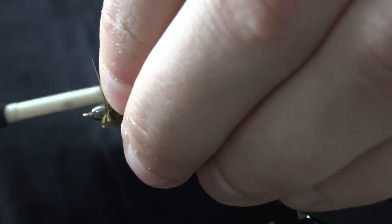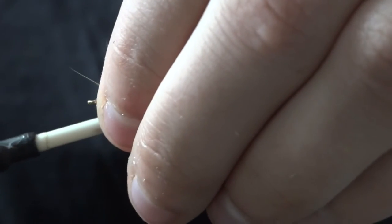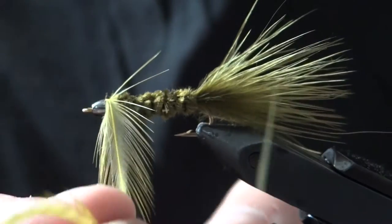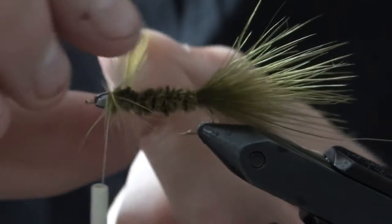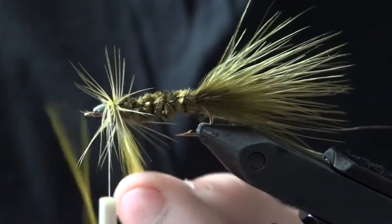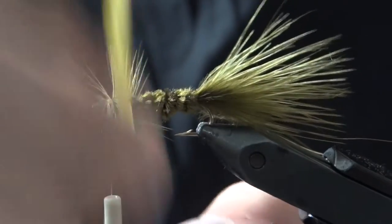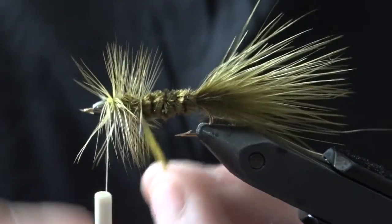Tie this in with the good side of the feather facing up. Go ahead and start wrapping, doing a few extra wraps at the head, and then start palmering it back.